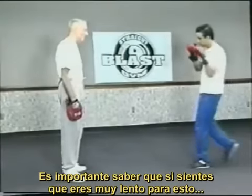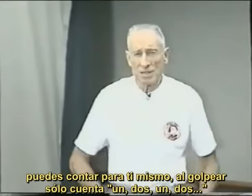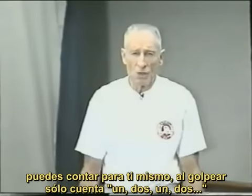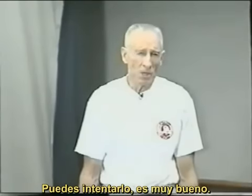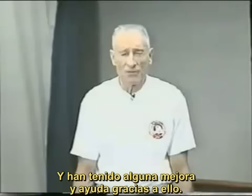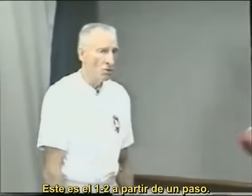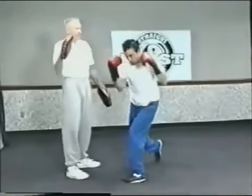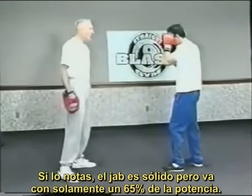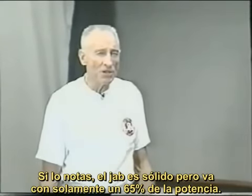Another good coaching point on the one-two: if you feel that you're too slow with it, sometimes it's good to use numbers and count to yourself. Just go one-two, one-two. I've used it myself and with fighters, and they've had some success with it. Here's the one-two off of one step. You'll notice the jab is good — it's solid, but it's only about a 65% jab.